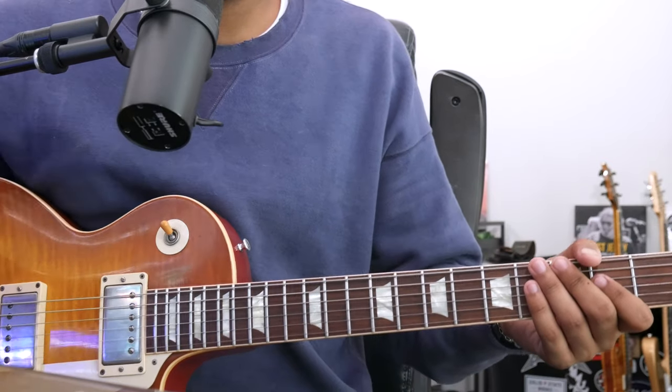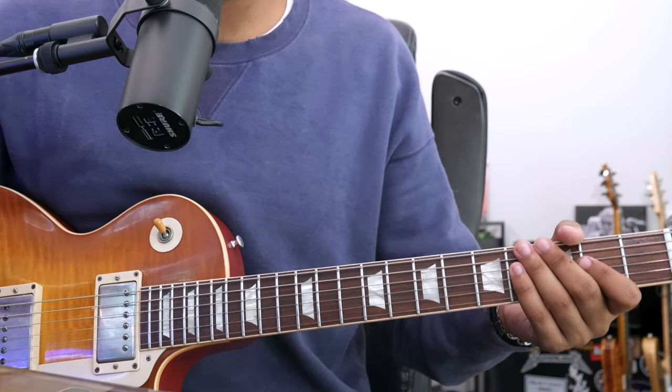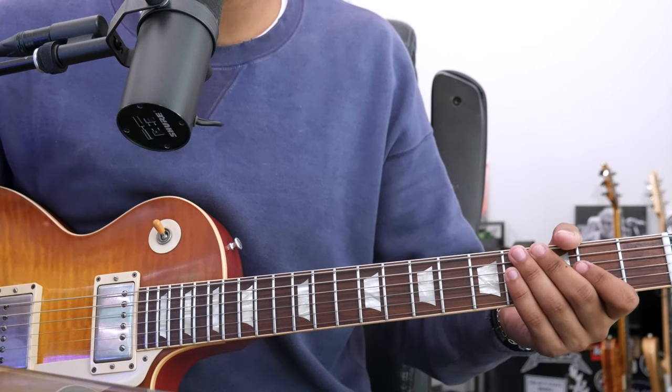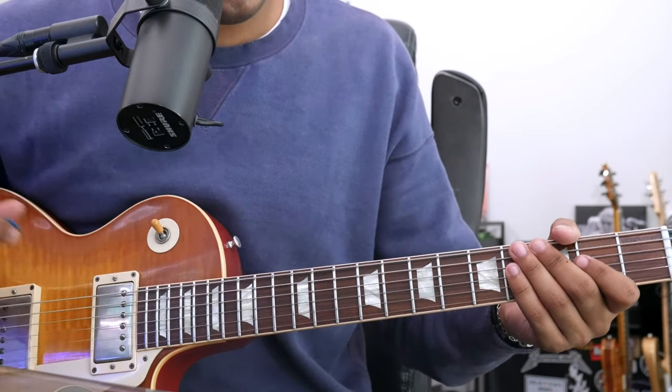So this solo we're about to look at is designed for you to outline every chord progression, so that if you were taken out of the mix, you would still hear the chords. So let's go. First opening lick.